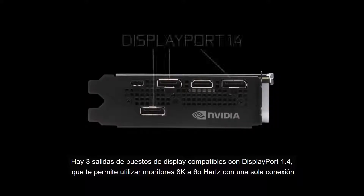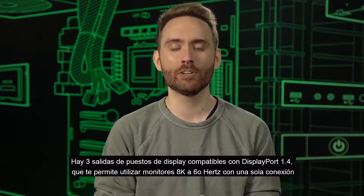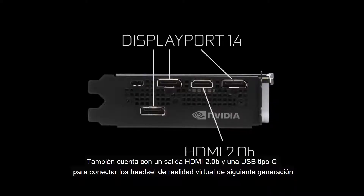Now let's take a look at the display output. There are three DisplayPort outputs with full support for DisplayPort 1.4, which will allow you to drive an 8K monitor at 60Hz with a single connector. You'll also see an HDMI 2.0b output here, and a USB Type-C connector for next-gen VR headsets.